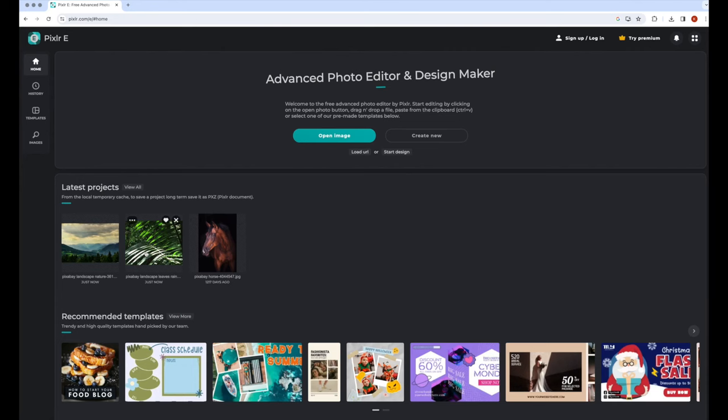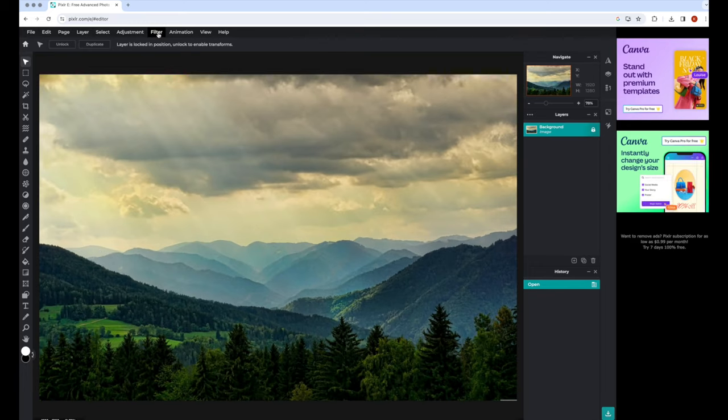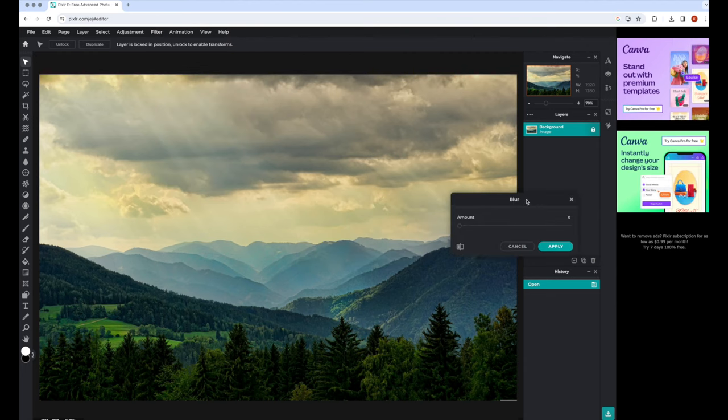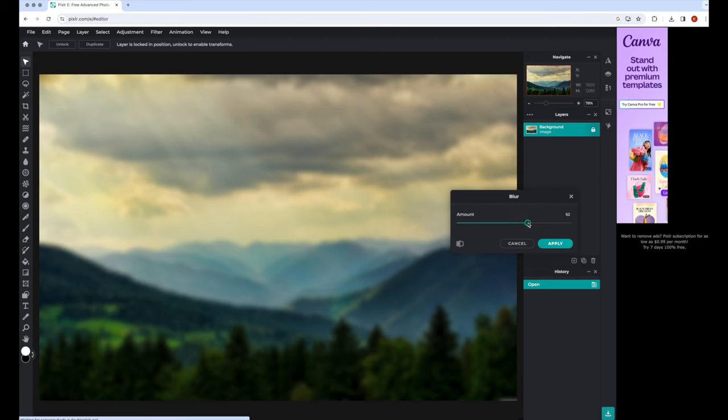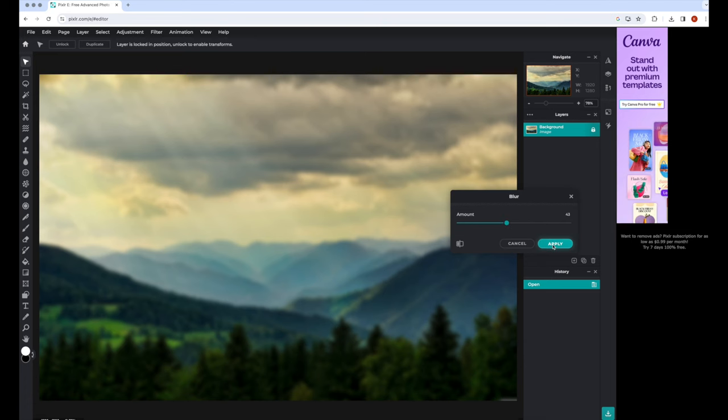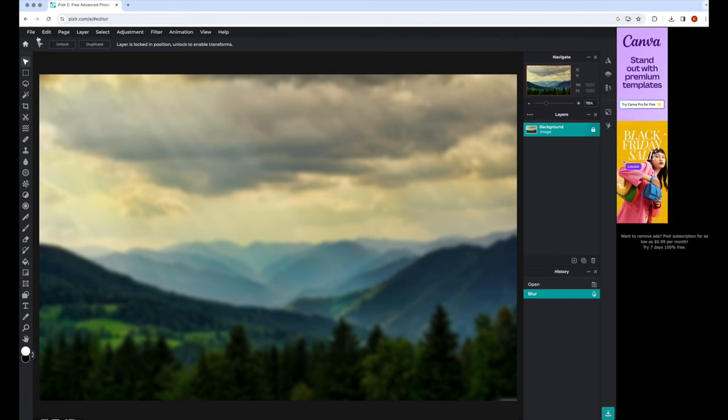This is what Pixlr looks like — it's a free online editor. All you need to do is import your image, then go to Filter, then Details Blur, and you can choose how much you want to blur the image: a little bit so you can still see what the objects are in the background, or a lot so that you just get the general idea of the background.